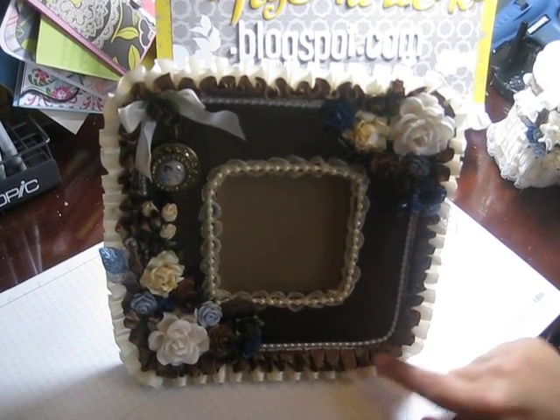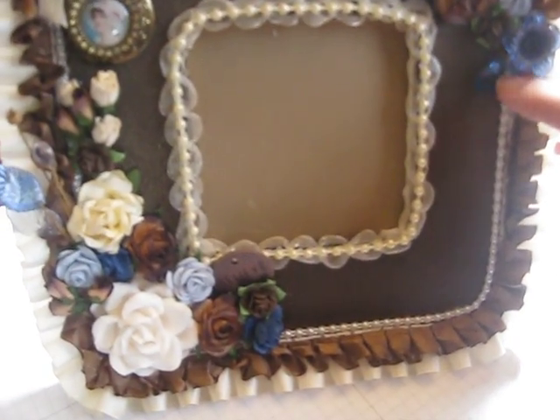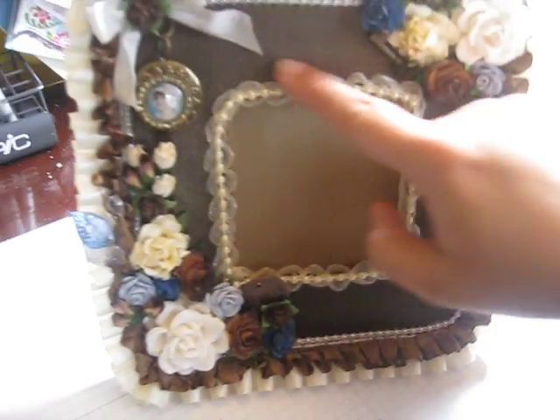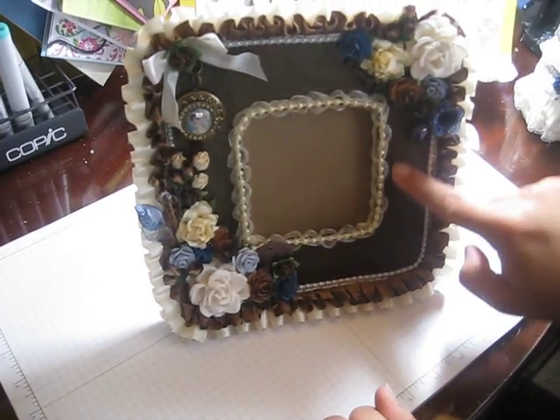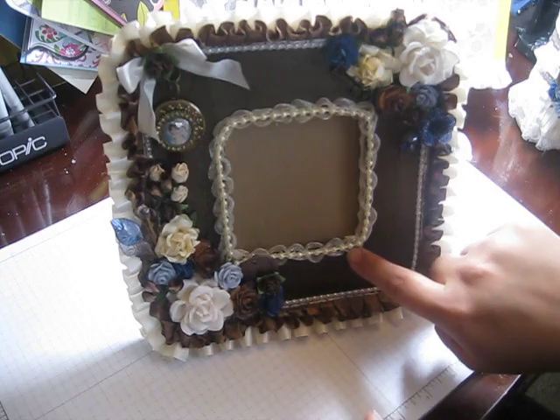Layered it up, some tiny tiny flat back pearls around there. Then around the whole frame area I did some of this organza trim — I think it's May Arts, but I'm not sure.